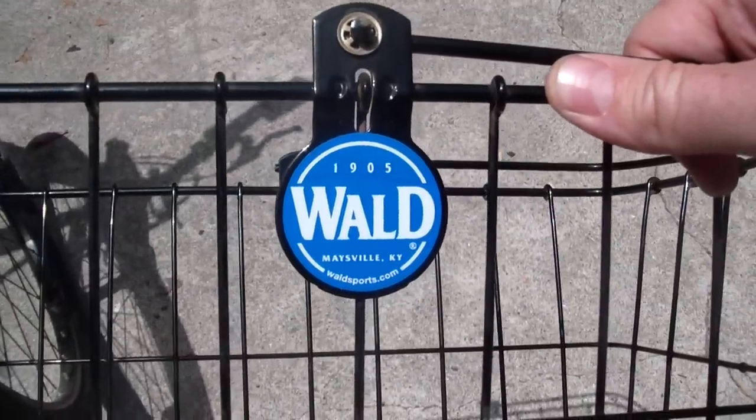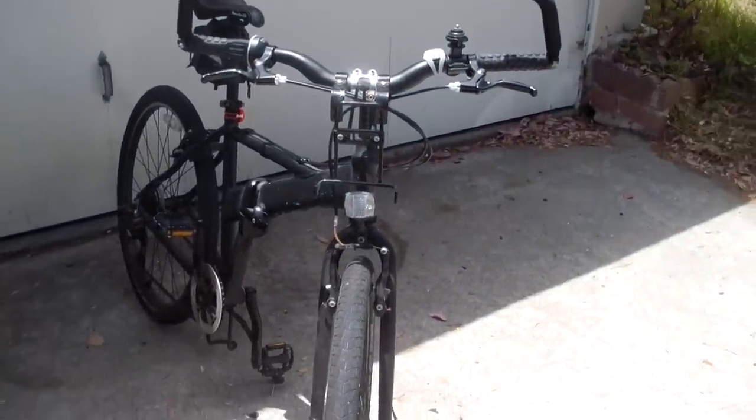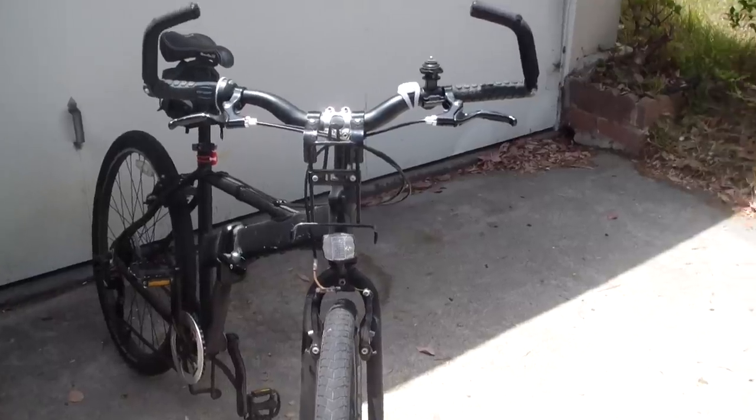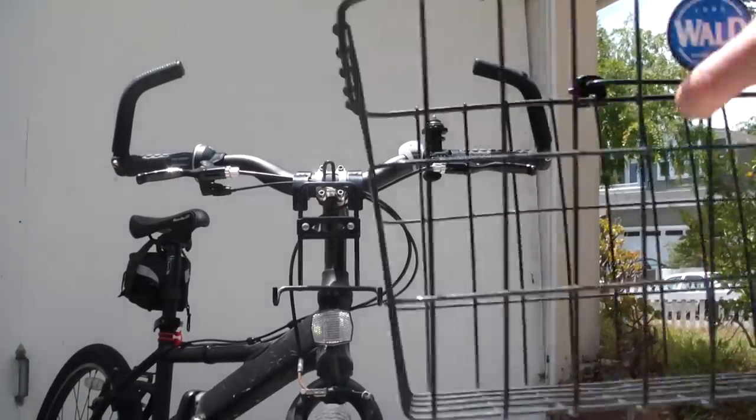Well made, in the USA. And it makes your bike a lot more functional — that way you don't have to be carrying everything on your back if you have to pick things up and drop things off.